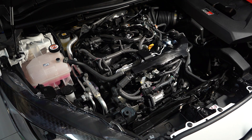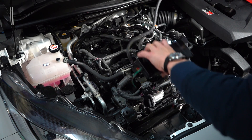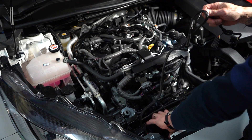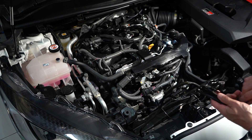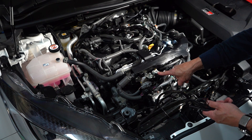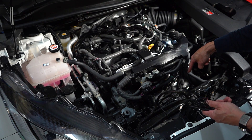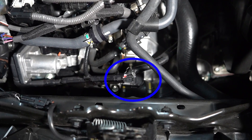I'm going to place the JB4 kit in the engine bay area. I'm thinking this little space above the radiator, behind the front grille, is where I'm going to lay it. Here's one of the sensors — we need to connect the intake manifold and the turbo manifold pressure sensors down here.